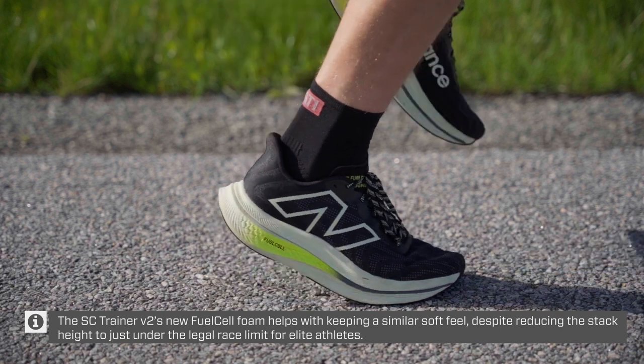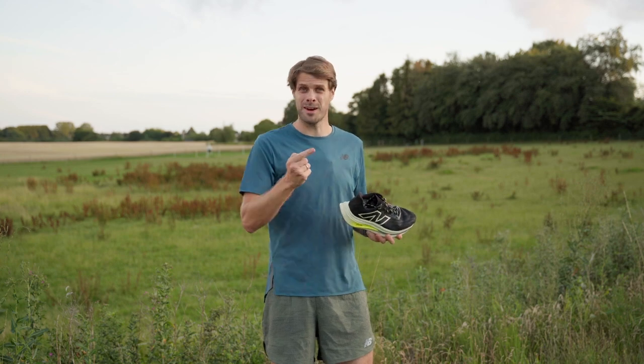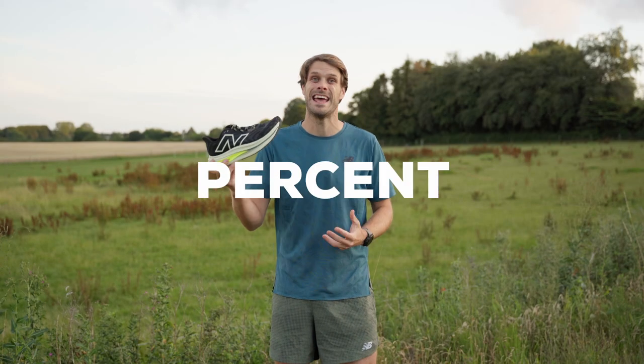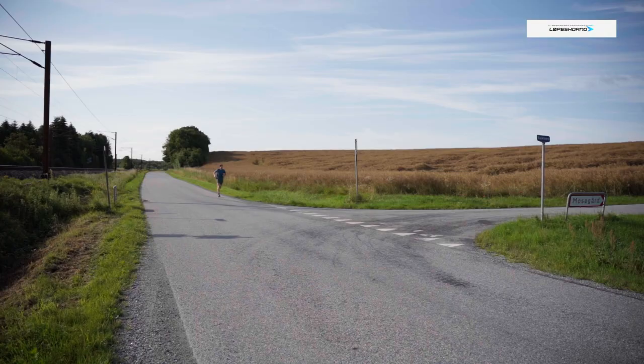It's still a lot of cushion. It's soft, it's bouncy — just not as soft as the original. That change has turned a 300 gram shoe to just below 270 grams. That's a 10% decrease in weight, which is amazing if you want to go a little bit faster.